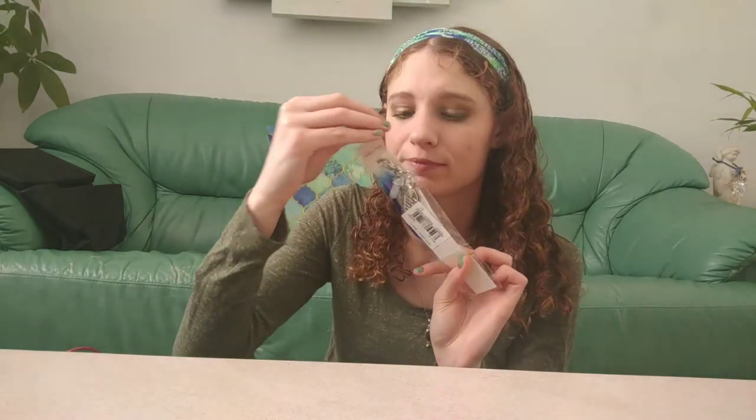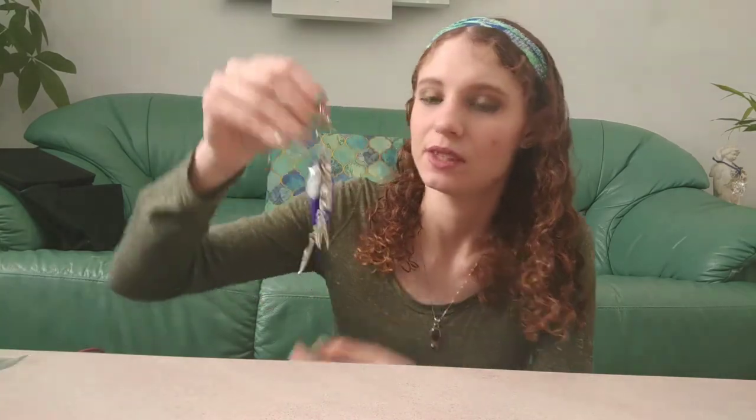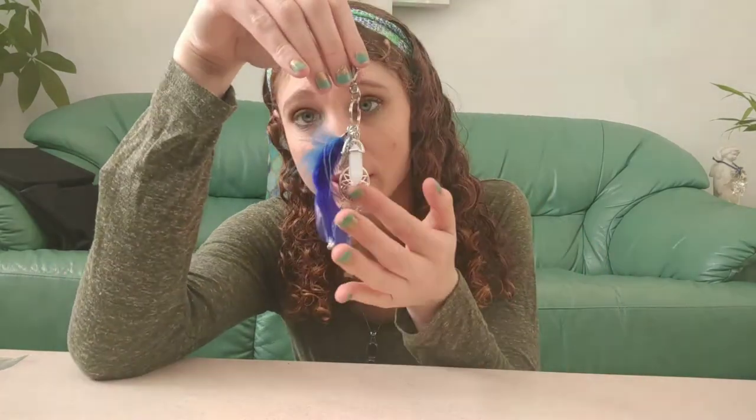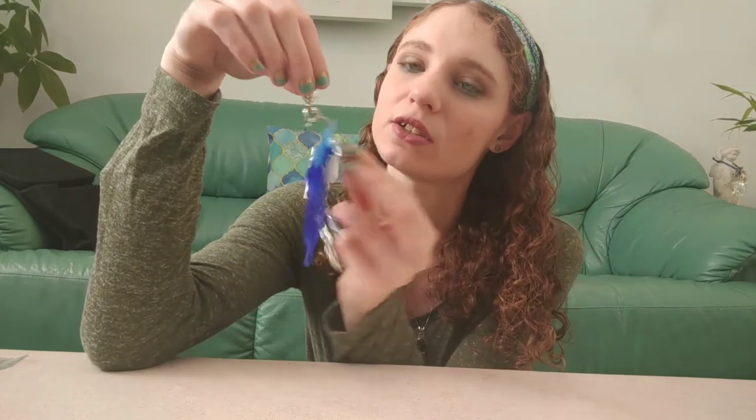Next I have this cute keychain. It has like a feather on it, it has the evil eye on it, and it's a big keychain — not a tiny one. It has a dream catcher on it, the evil eye, and I think this is a rose quartz or a regular quartz crystal. I just thought it was really cute. I'll put it on my pocketbook or my keys. It has a hamsa hand on it too.